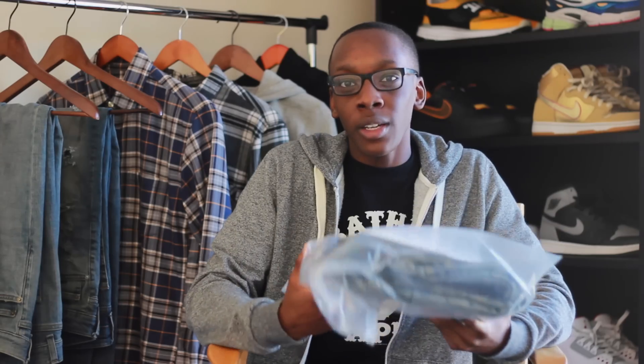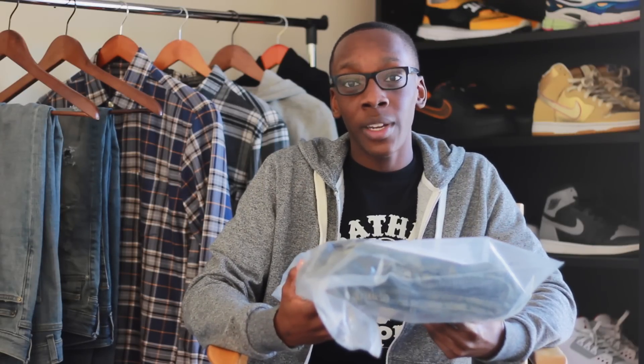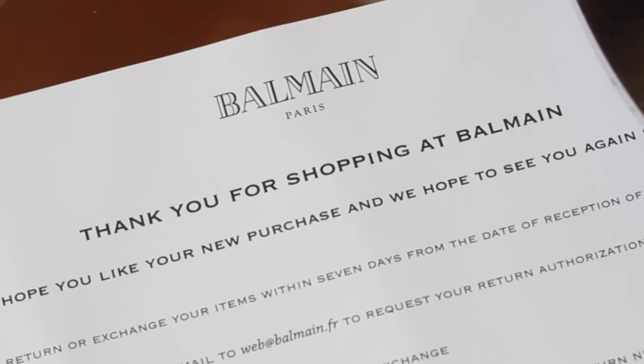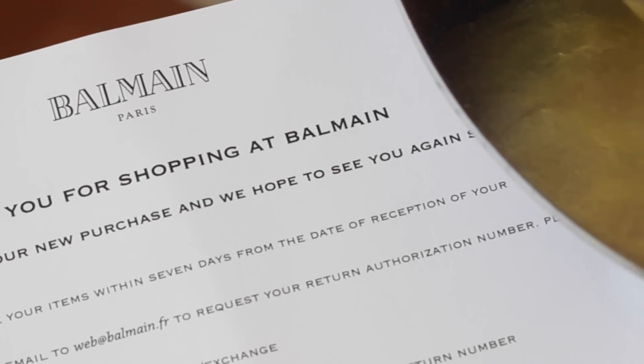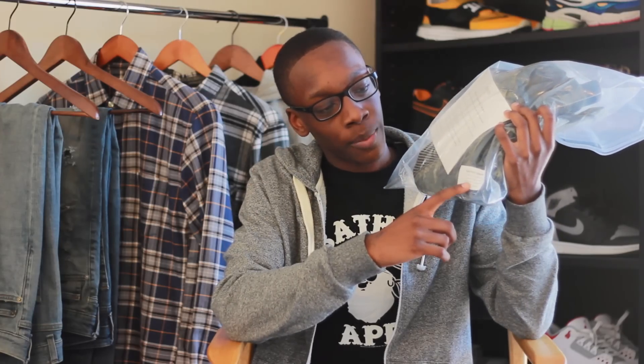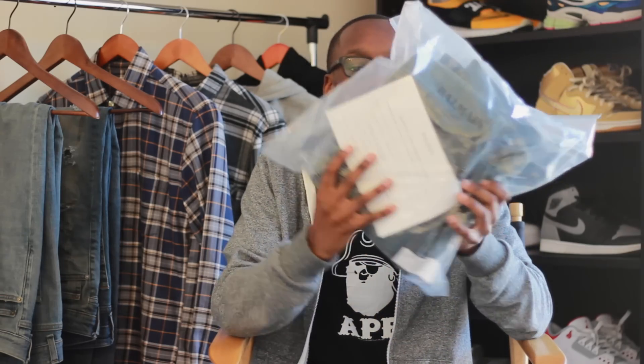First things first, we'll get into the packaging and how you can expect the denim to arrive. I actually picked these up from a personal shopper, which was a fairly enjoyable experience. I've been looking for this particular colorway for the longest, and he was able to hook it up. It came straight from the house of Balmain, which was great because he included all original tags and receipts. I can't really speak for every retailer, but if you do get it from the online store at Balmain, you can expect basically an oversized plastic bag — truly nothing special there.